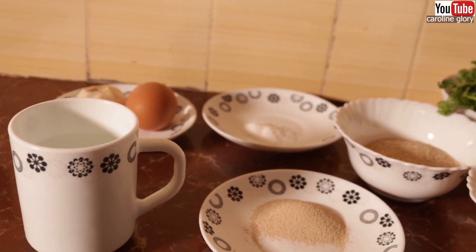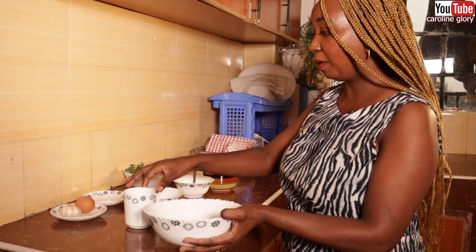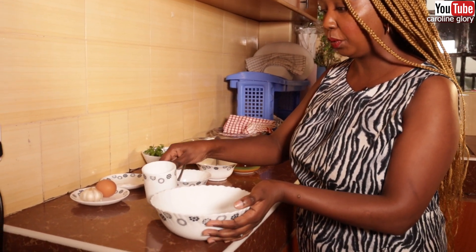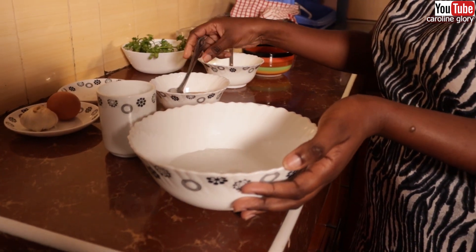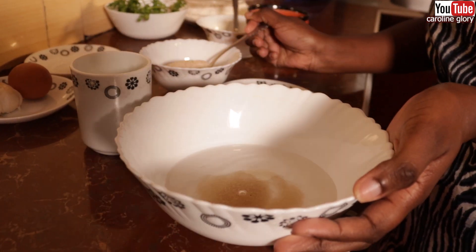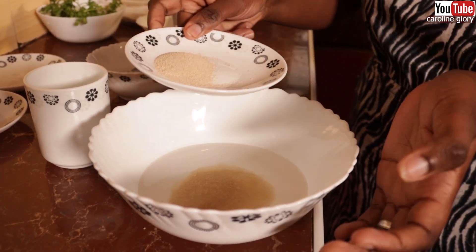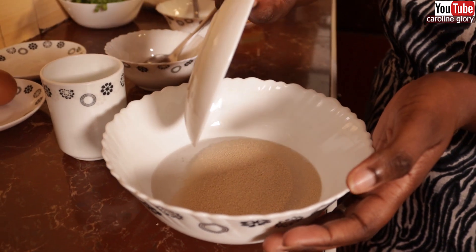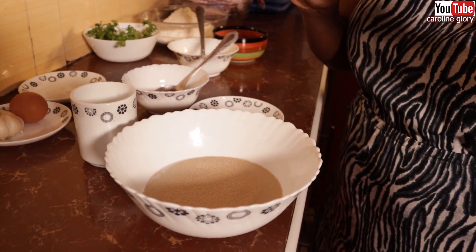Make sure the water is warm. The first thing we're going to do is combine our water, sugar, and yeast, and we're going to let this foam up and let the yeast soften.